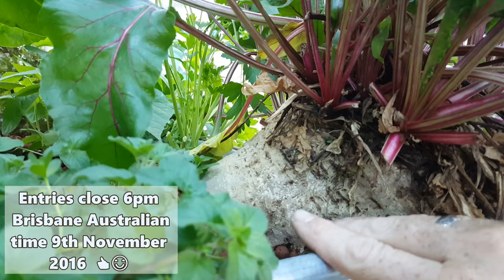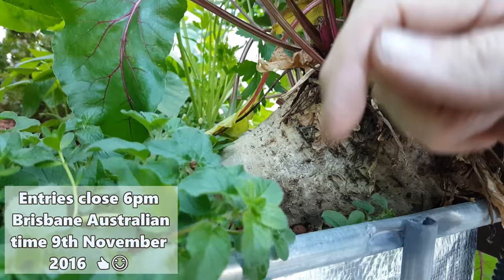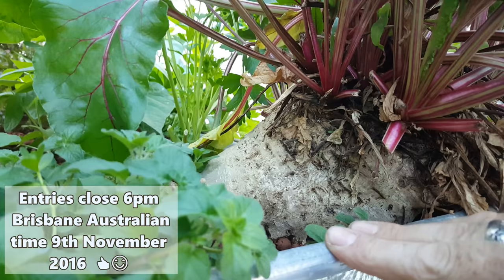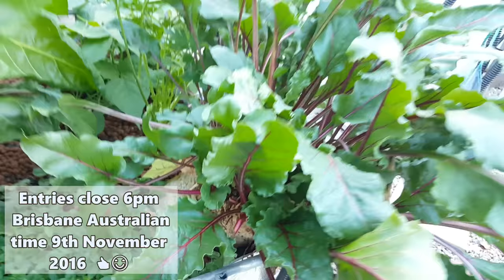The competition basically involves you sending an email to the address in the description below, telling me how heavy you think she weighs in either pounds or grams. If you give me kilos I can work that out, but basically pounds or grams to the address only in the description below — none of my other email addresses, they won't be entered into the draw. Keep in mind all these little bits, as many as I can, will be coming off along with those little sprouts as well.